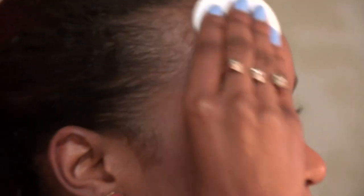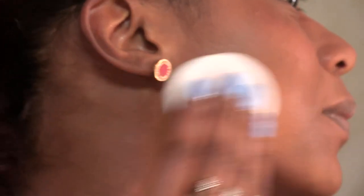Pop that on a cotton pad, and then we start smoothing all over the face. And that's me all toned up.